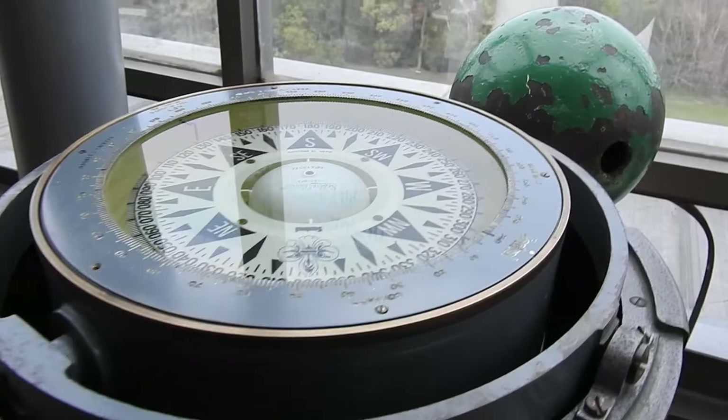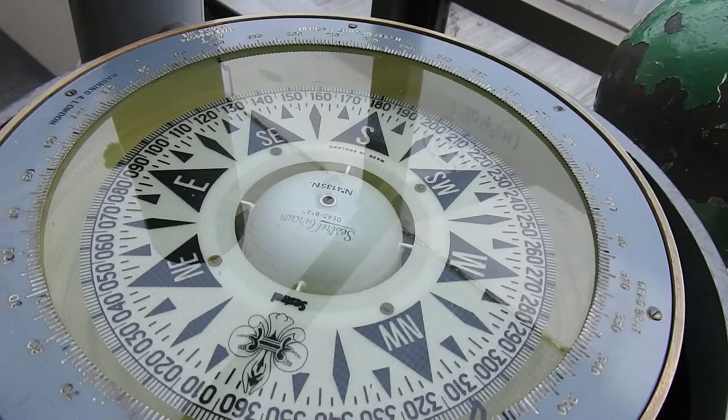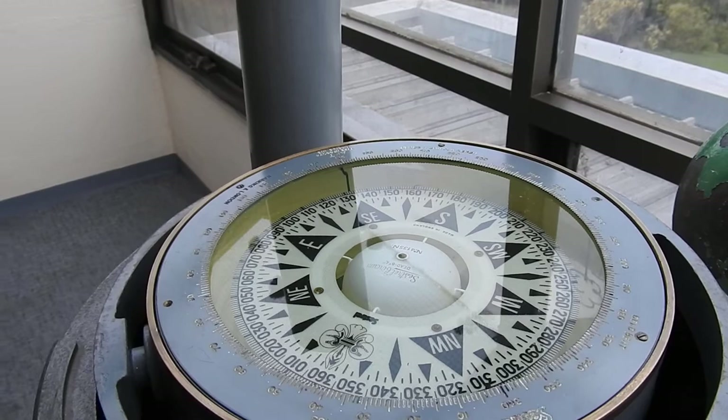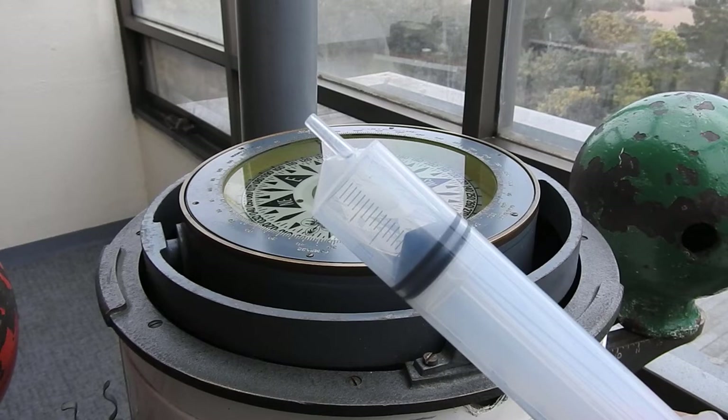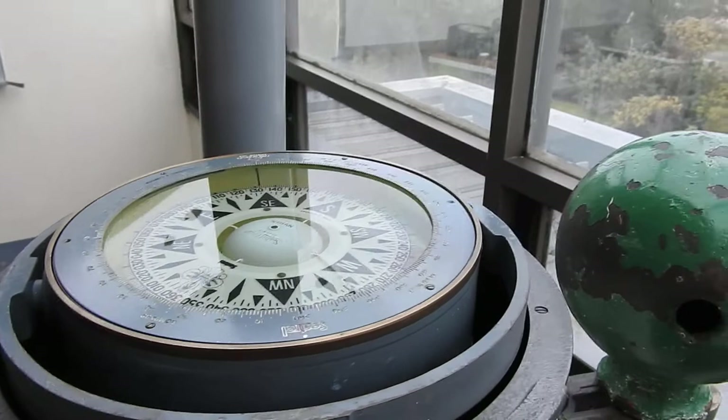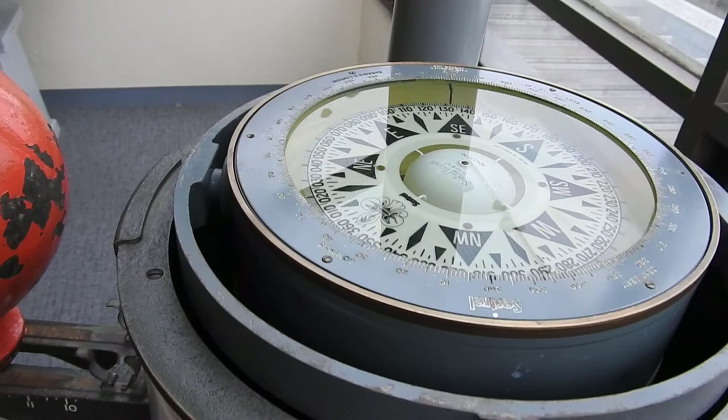The compass bowl has a liquid arrangement. Most compasses these days are wet card compasses, which means they have a liquid — an alcohol-to-water mixture in the ratio of 2 to 1 — put inside. You can use a syringe to put the mixture into the compass bowl. Make sure there are no bubbles. On the sides of the compass there are arrangements provided to fill in the bowl, but make sure there are no bubbles in there.